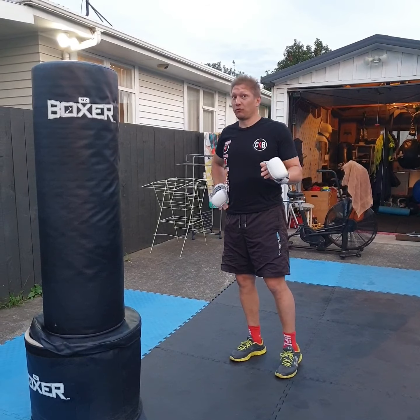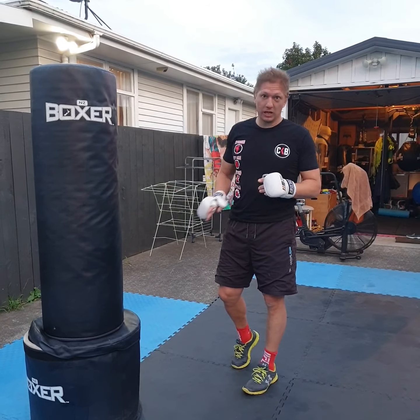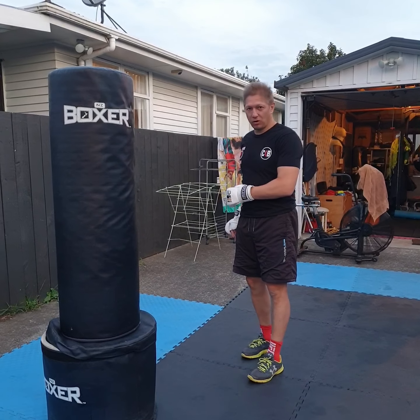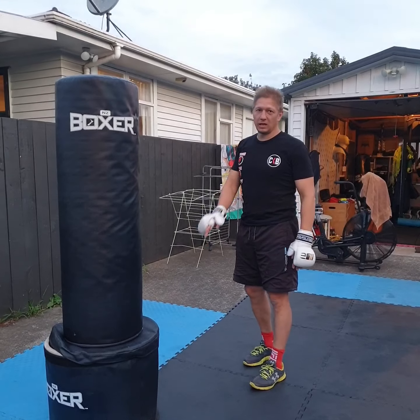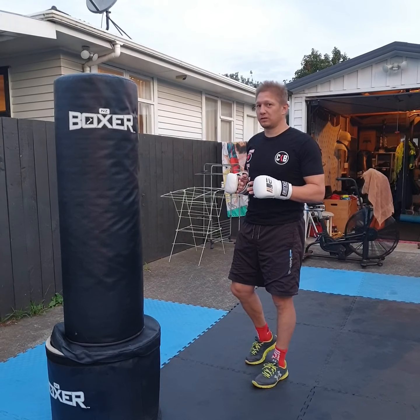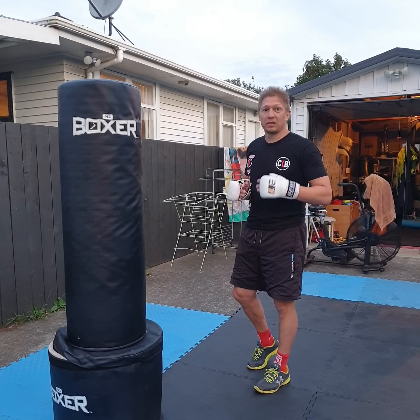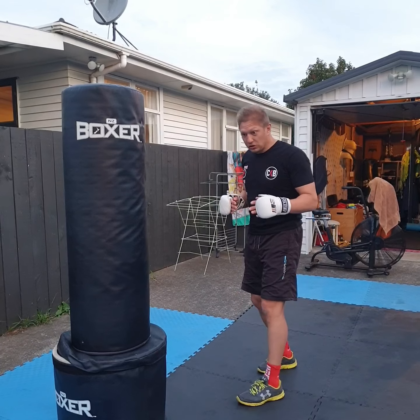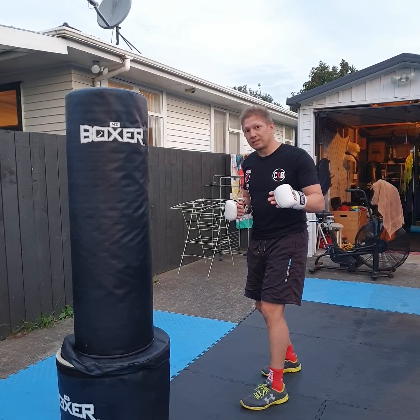G'day guys, welcome to part three of our lockdown low kick series. Remember, we're just focusing on the right leg low kick to the lead leg of the orthodox fighter. Just finishing off the series today with a couple of other things that we've missed that often you don't think of.